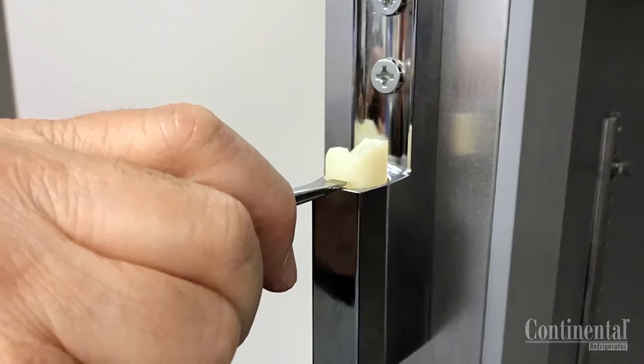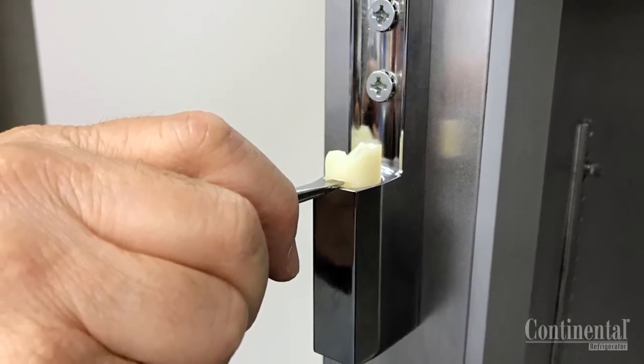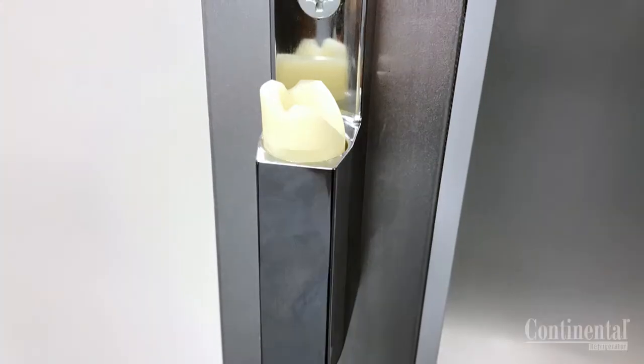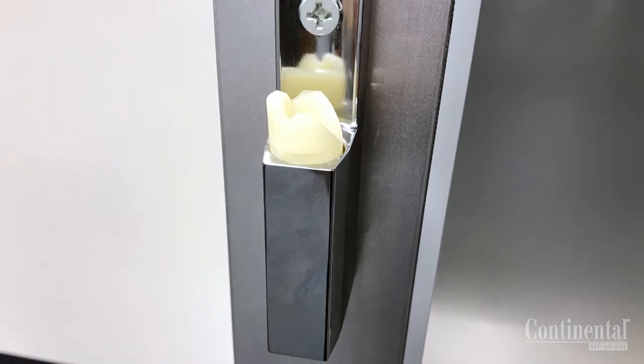You will notice a slot in the plastic hinge bushings in the top and bottom hinges. Take a small slotted screwdriver and lift the hinge bushing out of the body of the hinge. Spin it to the opposite direction and reinsert it into the hinges, making sure that it is set properly.